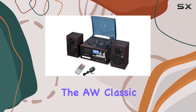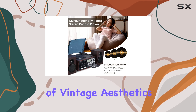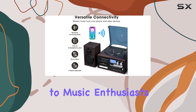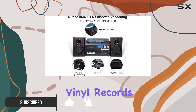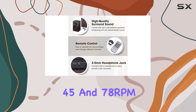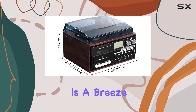Dive into the nostalgia with the AW Classic Bluetooth Record Player System, a true blend of vintage aesthetics and modern functionality. This multifaceted system caters to music enthusiasts of various eras, seamlessly playing 7-inch, 10, and 12-inch vinyl records at adjustable speeds of 33, 45, and 78 RPM.